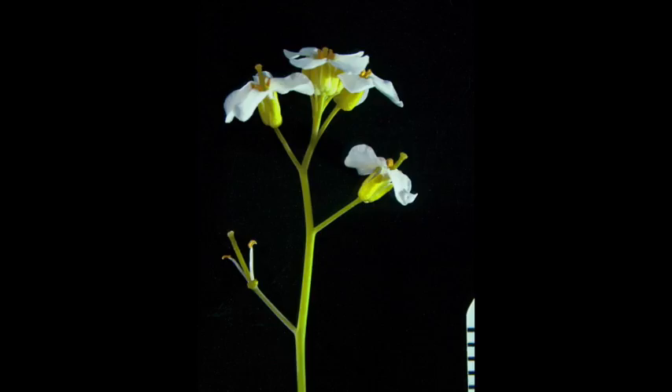Looking back at our lyre-leaved rockcress — what do you think? Does it have a silique or silicle as a fruit type?